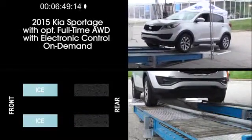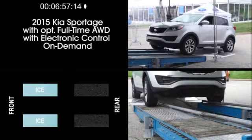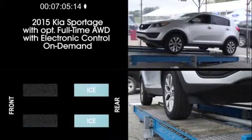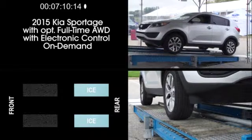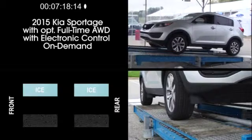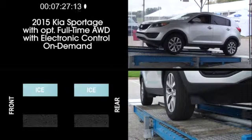Next, let's look at a competitor from Kia: the Sportage with its optional full-time all-wheel drive with electronic control on demand. With traction on the rear wheels but simulated ice on the front wheels, the Sportage climbs the ramp. Next, we reverse the situation and give the front wheels traction but place the rear wheels on simulated ice — the Sportage seems to be doing well. In the next exercise, we'll try just one side on simulated ice — in this case, the passenger side. Here, as you can see, the Sportage cannot handle this side-to-side traction split.